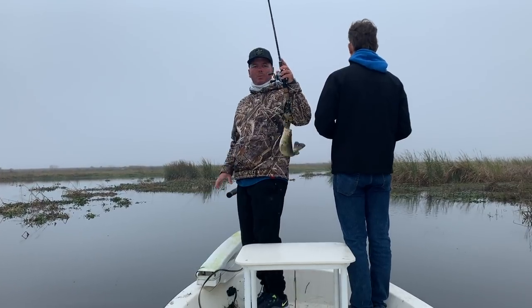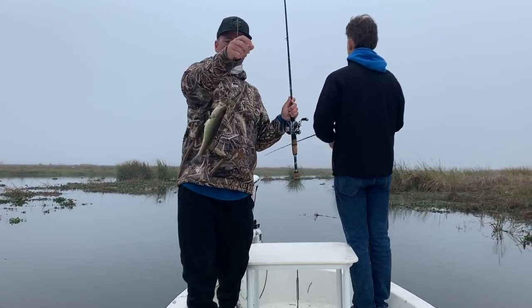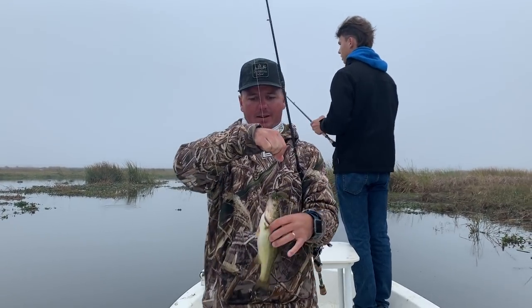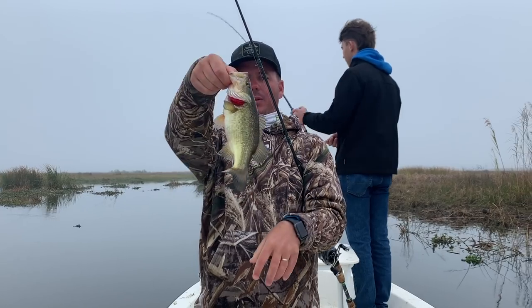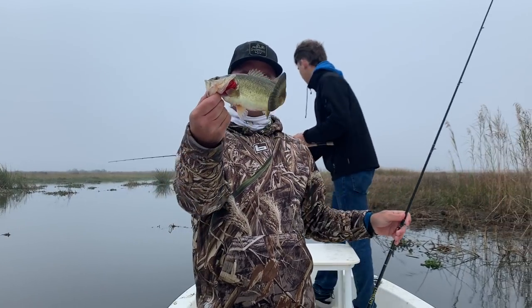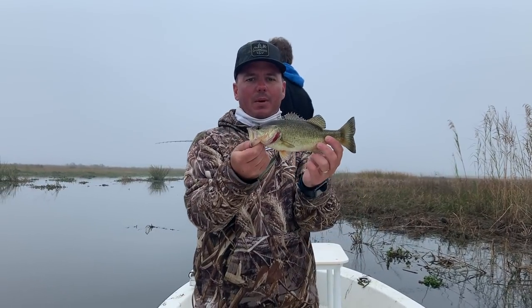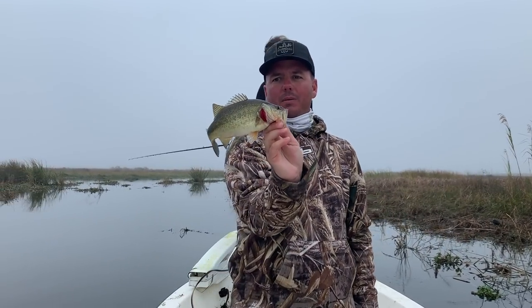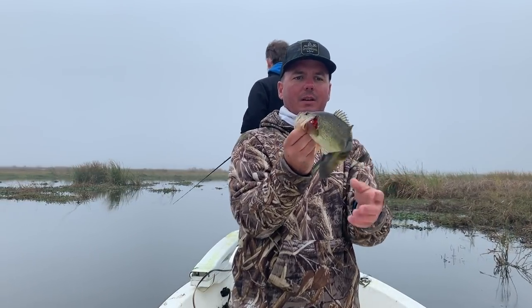Fish on! These little marsh bass are so short but they're round and fat. Look at that little dude — plump little fella. These things make great table fare. A lot of people throw them back; I throw back the bigger ones, but these little 10 and 11-inchers are just as good as speckled trout.